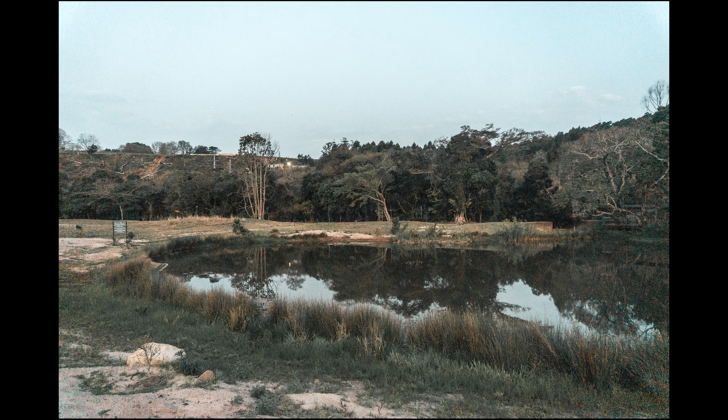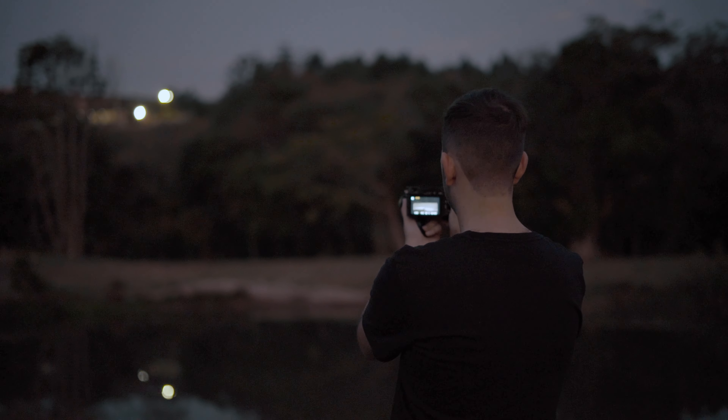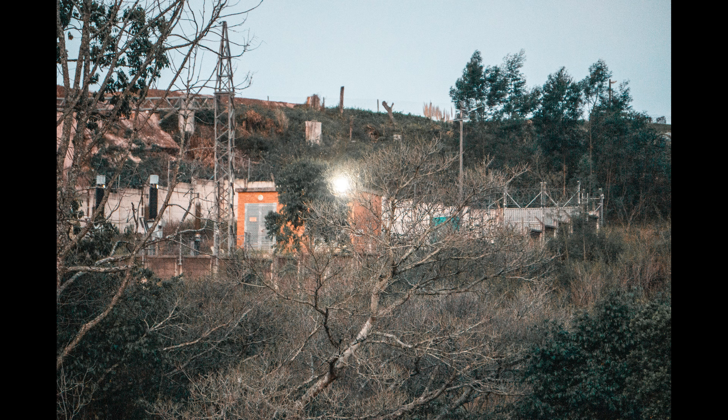This camera is the entry into the mirrorless range for Sony, so naturally it comes with entry kit lenses. Kit lenses are not known for their quality — there are so many lenses better than these, however those can be very expensive, and we aren't here to talk about those. The two kit lenses that came with my a6000 are the 16-50 and the 55-210. These two lenses cover you from 16mm, which is pretty wide, to 210mm, which is quite well zoomed in — that's a really good base to have.